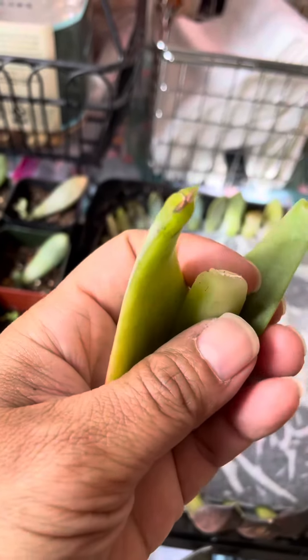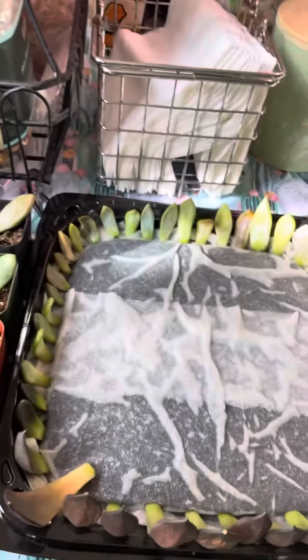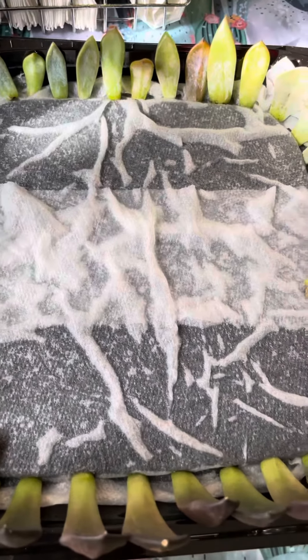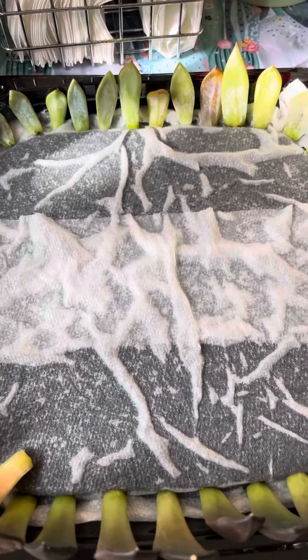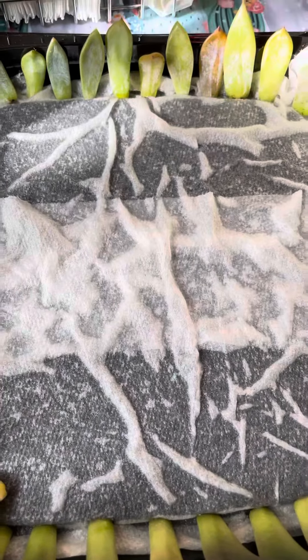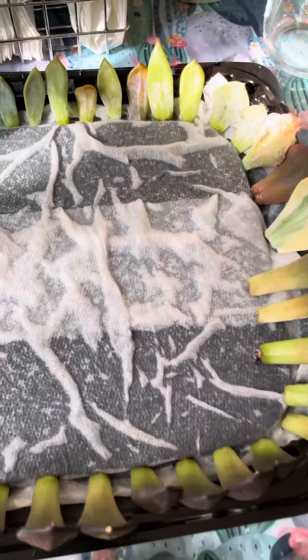They're pretty dry and ready to go. Then you place them in a tray with paper towel and water and basically they just sit there. One thing to remember — it's very important that you keep it wet at all times, so every day I do add water. Then you just wait until they start growing roots or new pups.